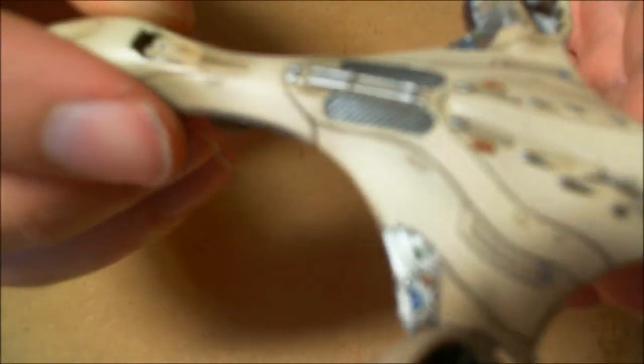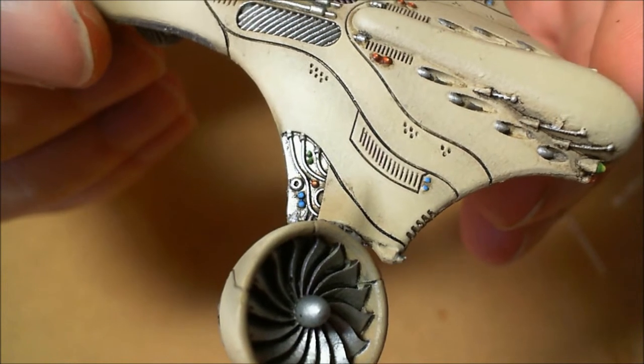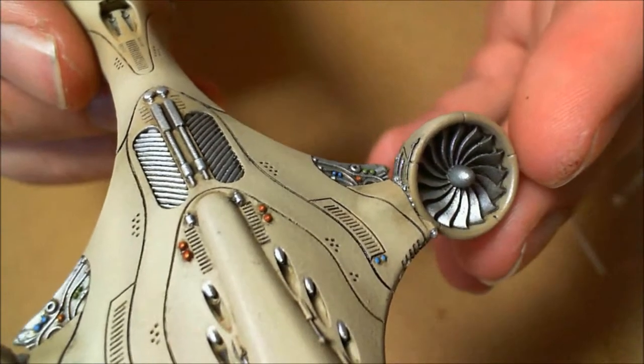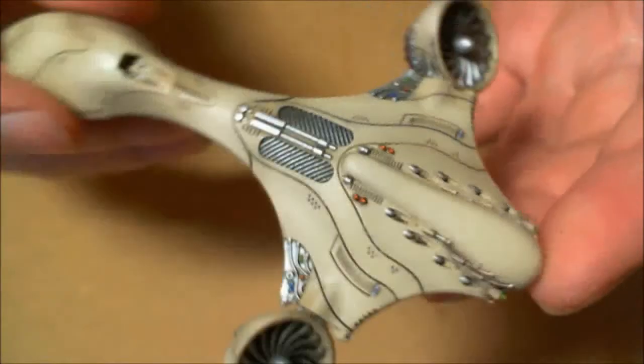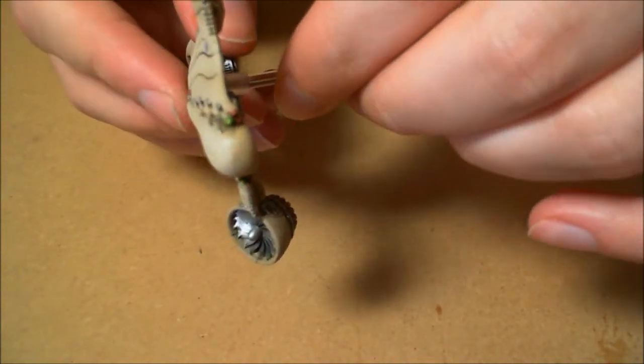It's slightly different to the studio scheme — I've obviously not gone around edge-highlighting things, but I don't think it needs it. I think maybe the infantry and the walkers might need it, but I'll save that just for the infantry. Anyway, hope you liked it — comments and questions, put them below. See you next time. Bye-bye.